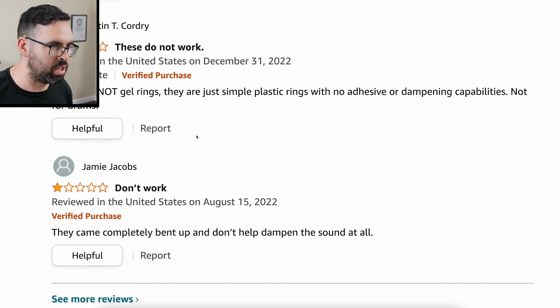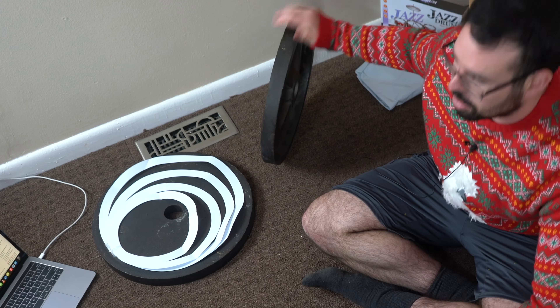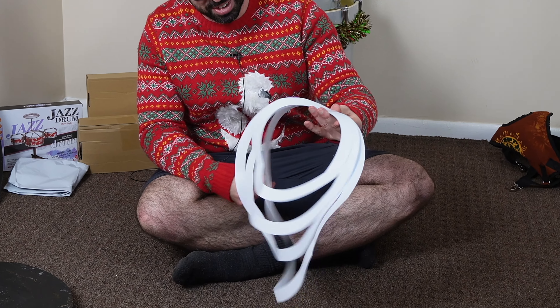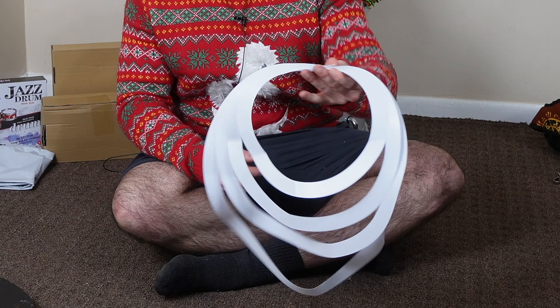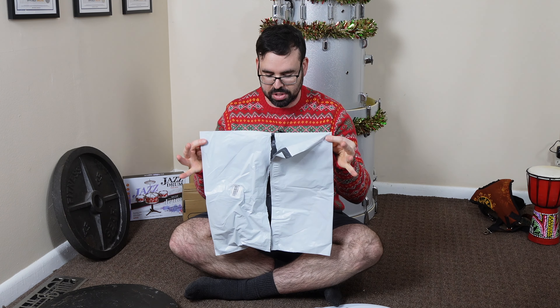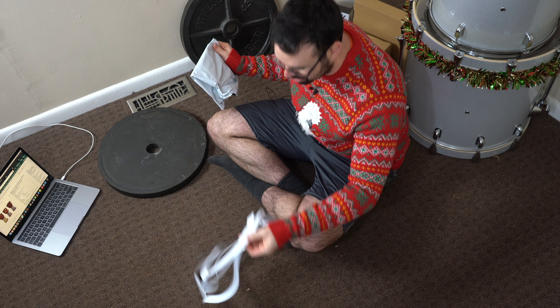So, not gel and might be bent when they get here — but let's order them anyway. They were exactly as the reviewers stated: all bent and crappy. I put weights on there to try to fix it, but it didn't work at all. They came in this bag, which was folded into fourths, which creased the crap out of all these o-rings.